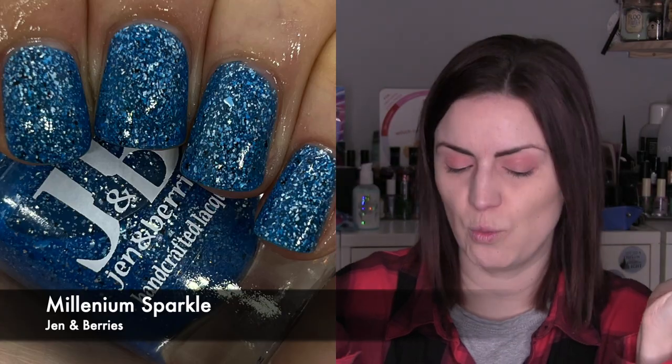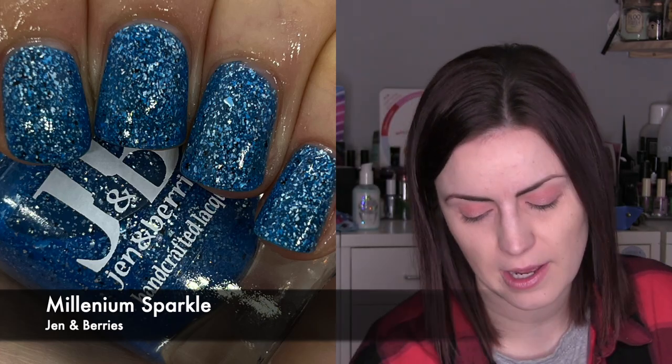The last one of the month is Millennium Sparkle by Jen and Berries, which I got from PBE as one of the exclusives. I remembered from wearing this a few months ago how easy it was to apply and how great the final result was — it's a mid-toned blue with silver and black little shredded flakes. I really love it; I picked it out, wore it again, it was easy to remove and easy to apply.